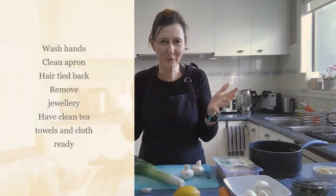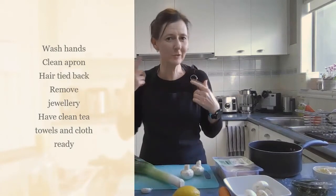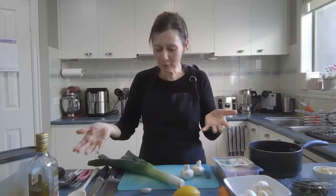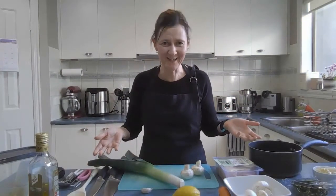First of all you need to make sure you have washed your hands for at least 20 seconds with hot soapy water, clean apron on, your hair tied back, remove any jewellery, and have all your ingredients and equipment out ready to start.